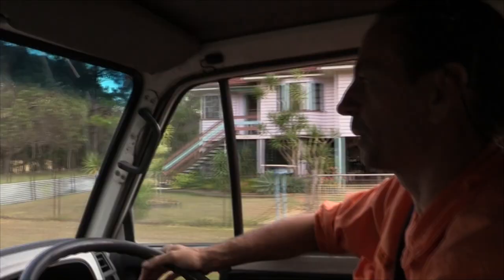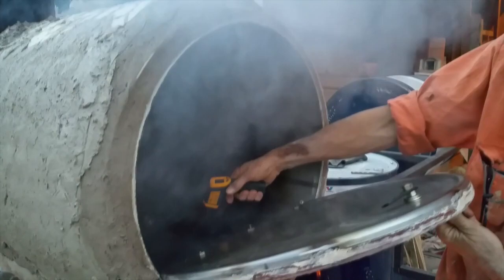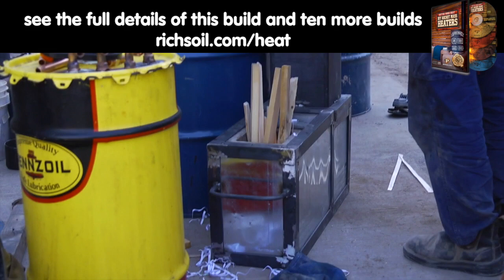Tim is from Australia, which keeps him warm year-round, so his interests focus more on cooking and hot water than home heating. Tim has built many cooking and hot water contraptions over the years and has had a burning need to build a three-in-one — something that can cook food and heat water off-grid without access to propane.